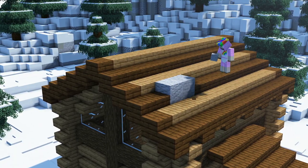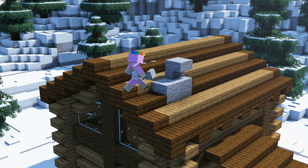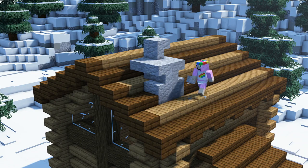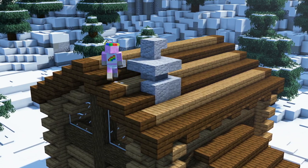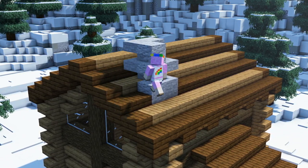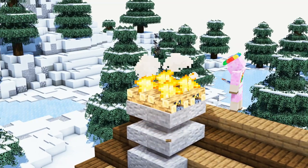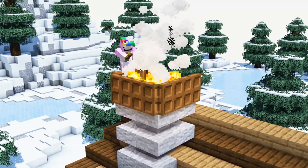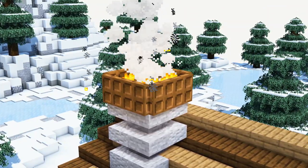To complement the roof we will add a chimney on the back left of our cabin. For that we will use a base out of stone and andesite and add two layers of stone stairs and andesite stairs on top of it. To give the chimney a nice smoke effect we will place 4 campfires on top of the foundation and surround it with dark oak trapdoors.